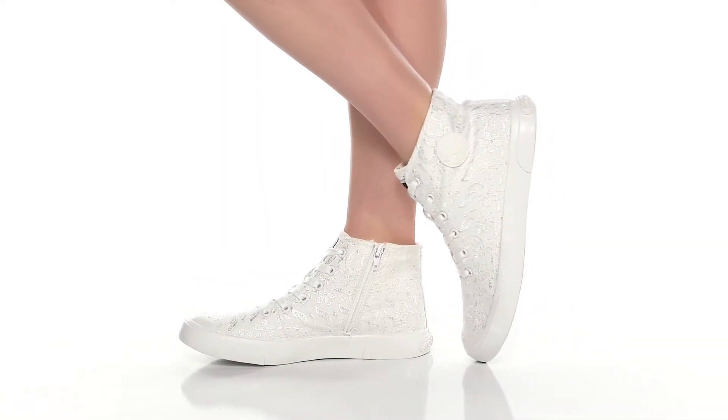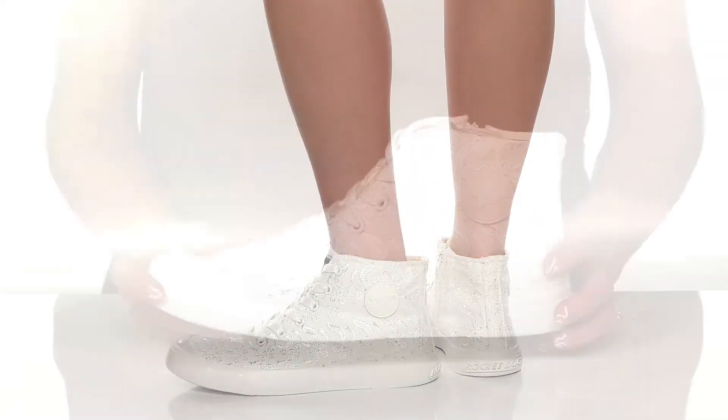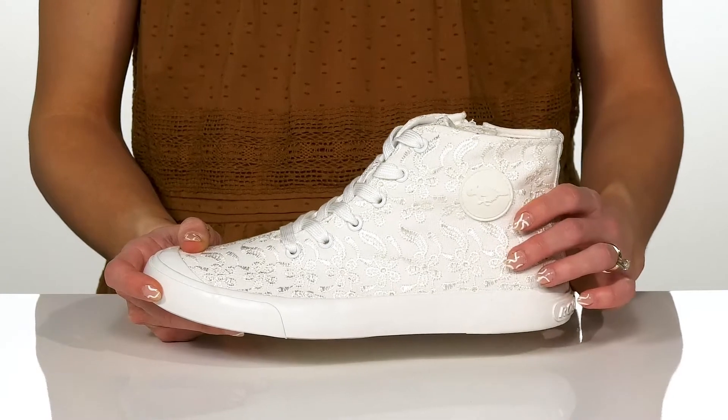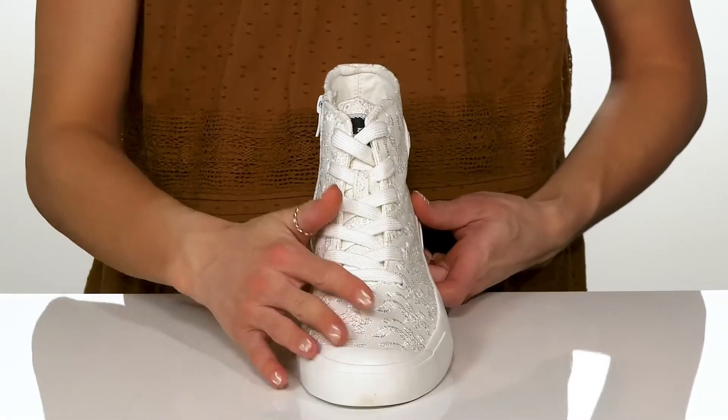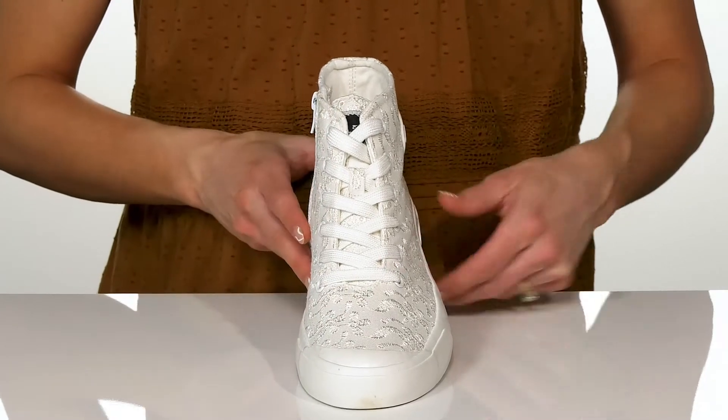You can rock these Rocket Dog High Tops this season for a really cute and stylish look. I love this floral embossed upper that has textile material. And they are high tops, so they're going to look pretty sweet on your feet.